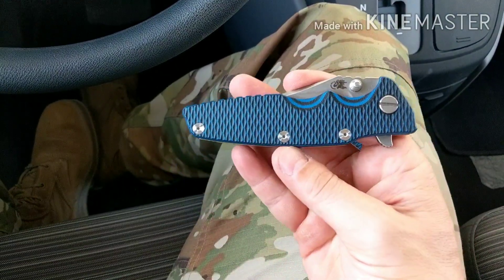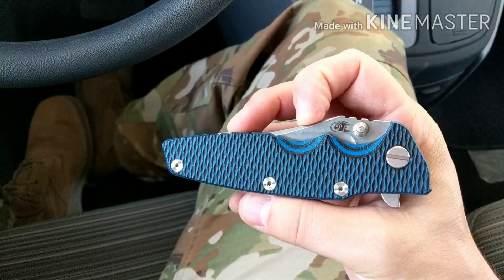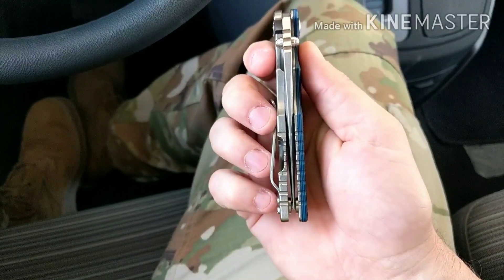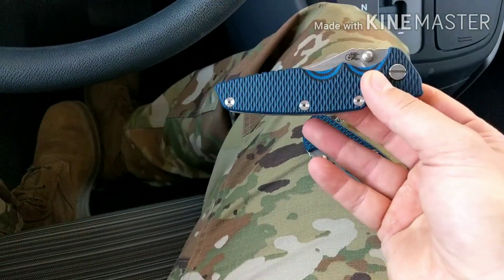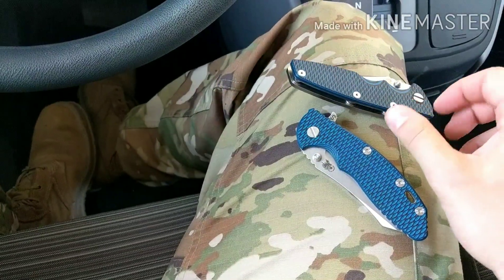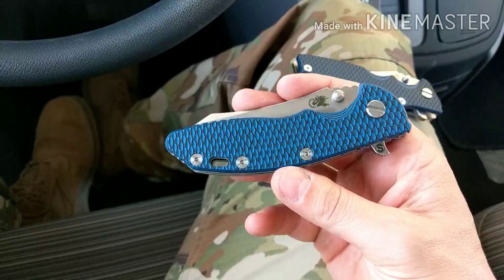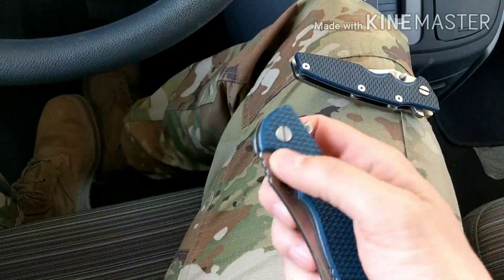I also like how when the Eclipse is closed, a lot of the blade is contained in the handle because of the bowie-shaped blade. So there's the way the profiles look — I love both knives.